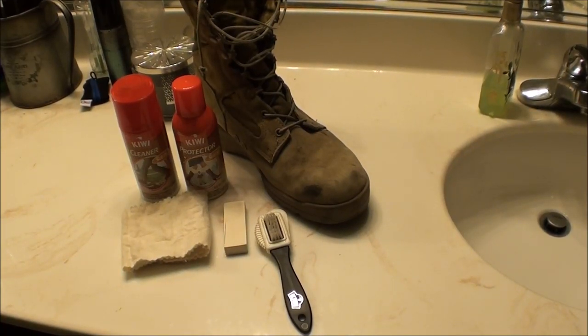Good day YouTube viewers. This is another short video tutorial on how to clean and restore suede leather boots. Unlike my last video — that one was a smooth leather — this one's a suede leather, so it's a little bit different process.